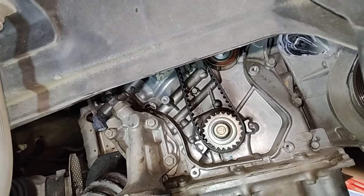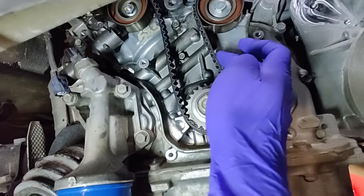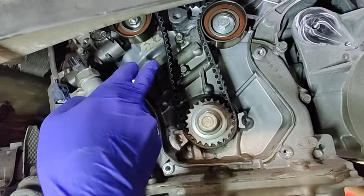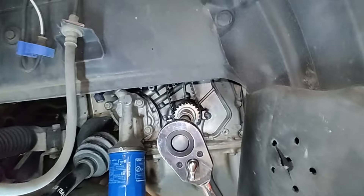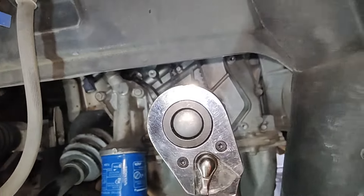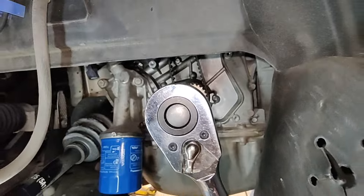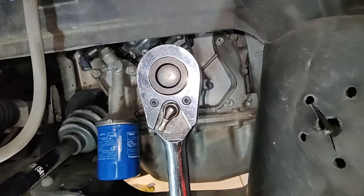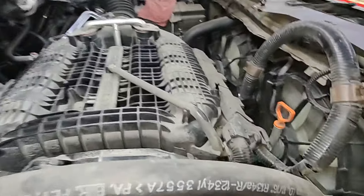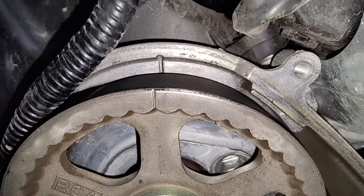Everything is lined up — going to double check the other timing marks on top, then pull the grenade pin. This side is nice and tight; the other side is still floppy, which is what you want — all the slack should be on the tensioner side. Before pulling the grenade pin, rotate the crank twice around and make sure all marks line up. Then we can put everything back together and move on to spark plugs and valve adjustment, including replacing the valve cover gasket.